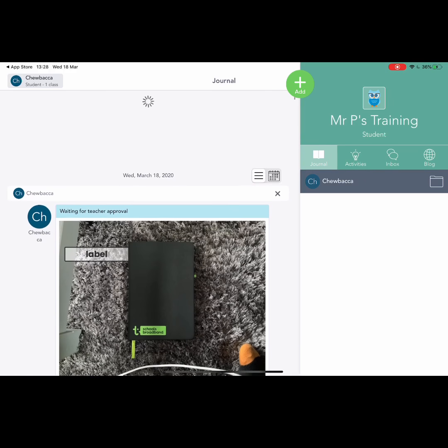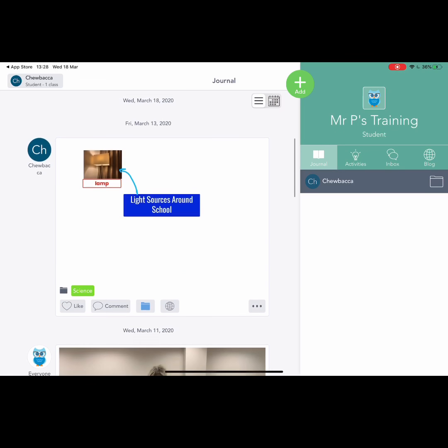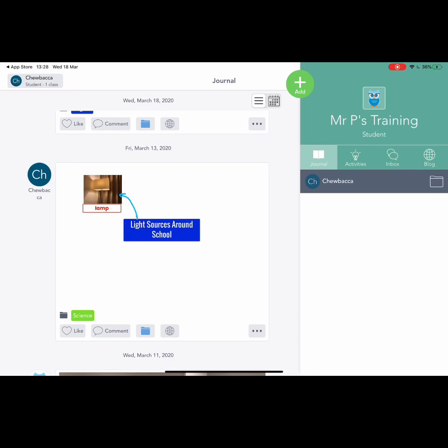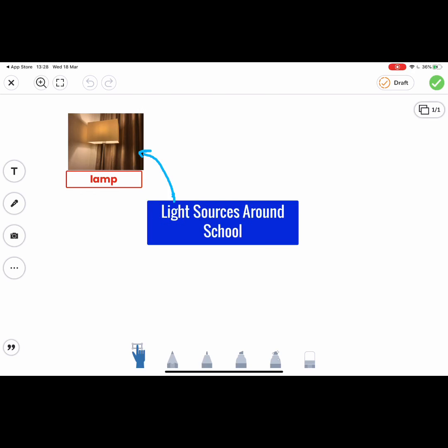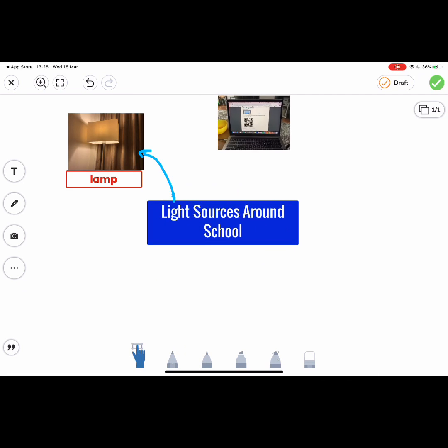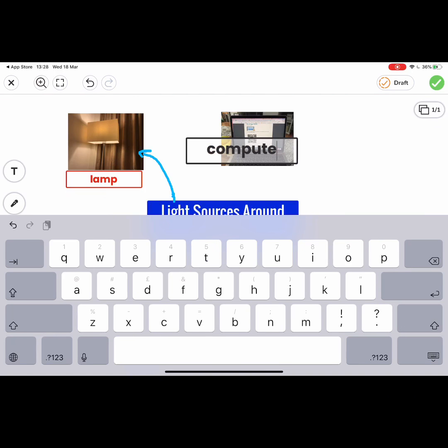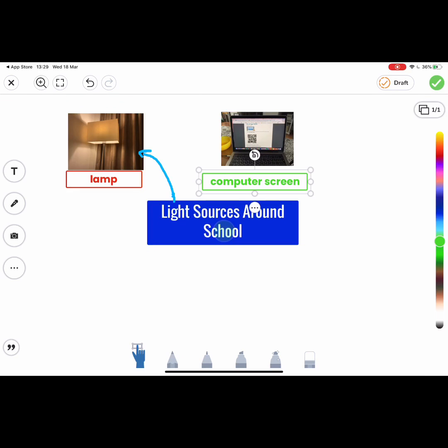If I refresh my feed, there's one option — but let's look at if the teacher has set some work. If the teacher had set a piece of work that the children have to finish, all the children need to do to carry on with that activity is press the three dots underneath the picture, go on 'Copy and Edit,' and that will give them access to the drawing tools. The children can then press the camera, go around the house and take pictures of anything that provides a light source — like the computer screen — and put that somewhere on the picture. They can use the text label button to write 'computer screen,' and use the colours and pen button to label it.